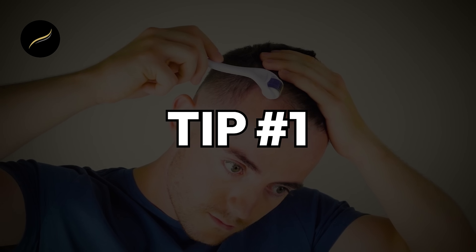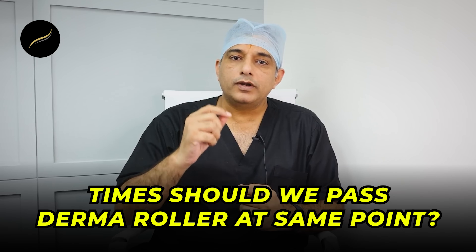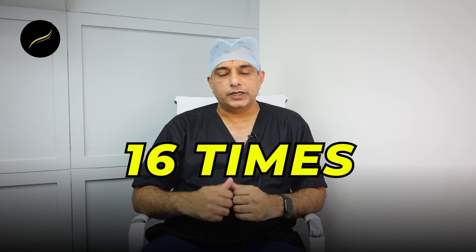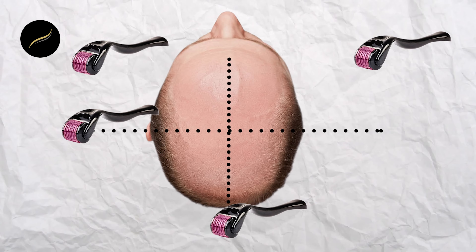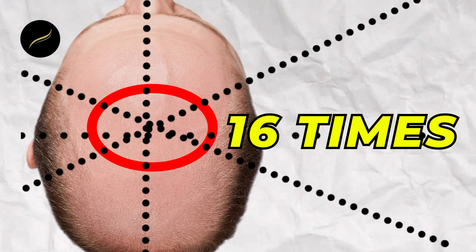Now coming to tip number one: how many times should we pass the derma roller at one particular point? The answer is a minimum of 16 times, which means movement of the derma roller from left to right, from back to front, and diagonally on each side — it should pass a particular point 16 times.